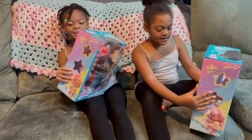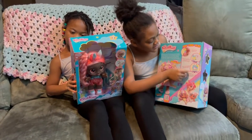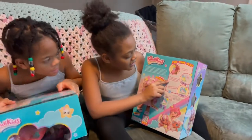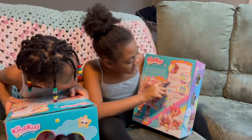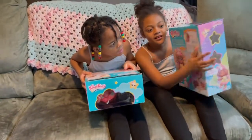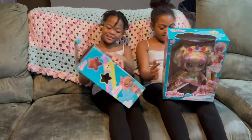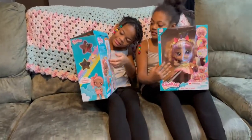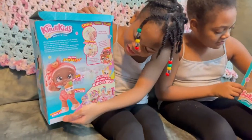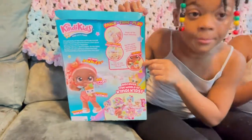On the back of mine it says she can hold her paintbrush, and it says 'dip your paintbrush in cold water and brush the canvas and the picture will appear.' And this is how the smoothie looks, and here's her little popsicle.